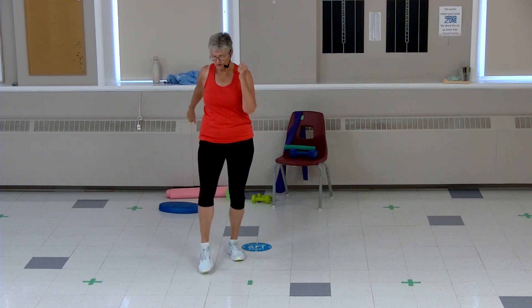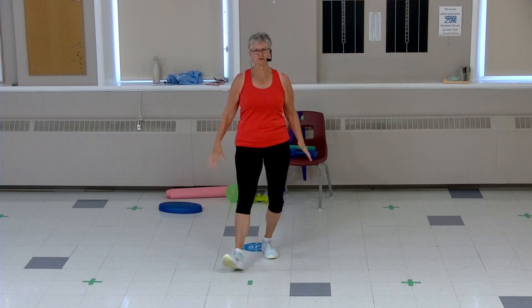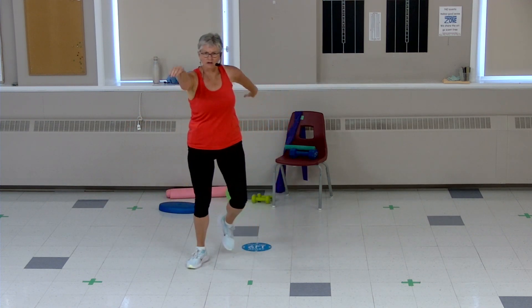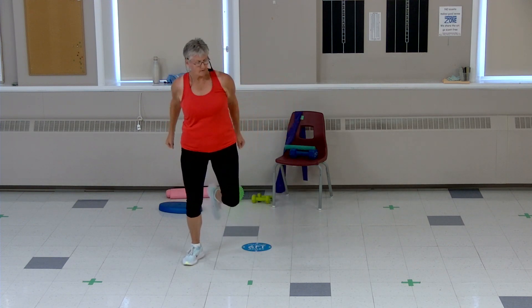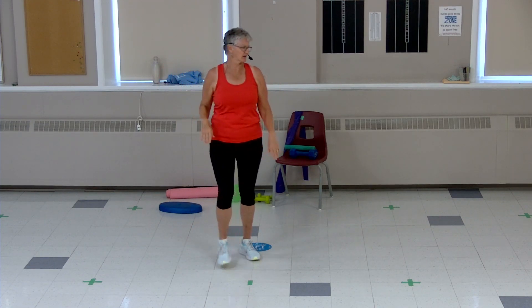Toe tap for four, three, two, and a heel for four, three, two. To the side for four, three, two. To the back for four, three, two. Gentle kickback, gentle knee lift, last four, three, two. All right, good job — should we loosen up?